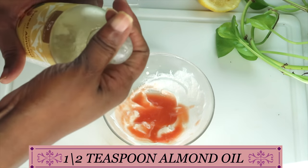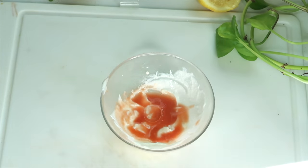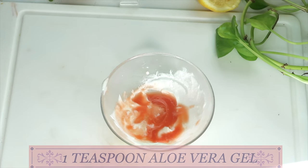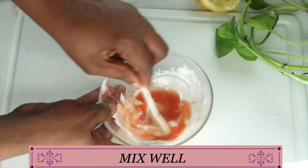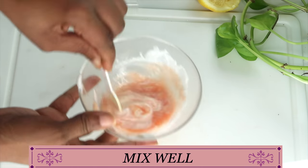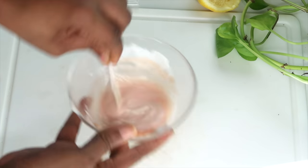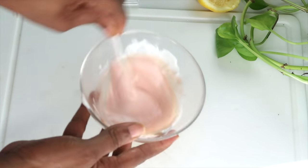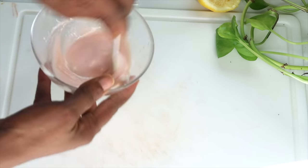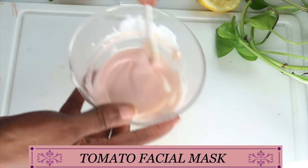We're also going to add a little bit of almond oil — about half a teaspoon of almond oil. Our final ingredient is some aloe vera gel, and we're adding about a teaspoon of aloe vera gel. Now we're going to mix and blend this together well. And here it is — this is our tomato facial mask.